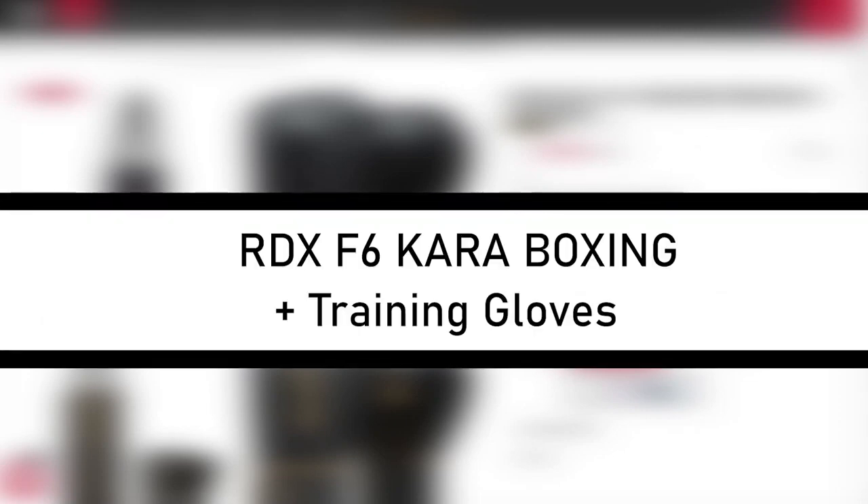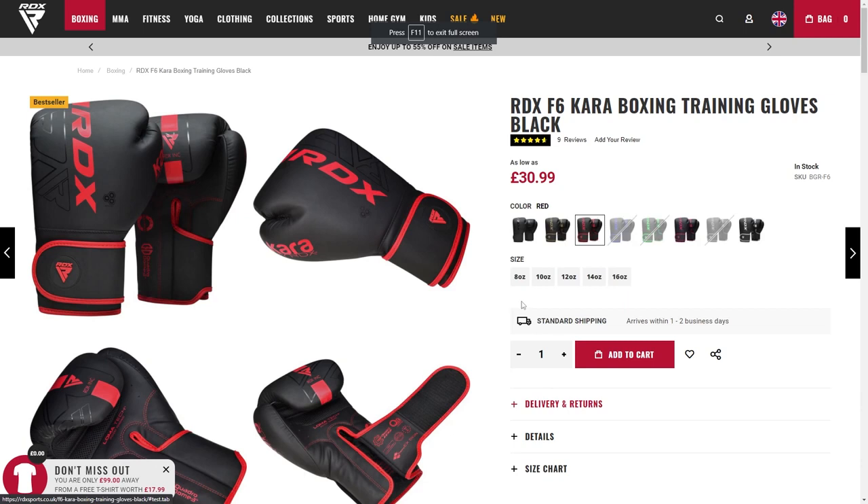Hi, today we will be reviewing the somewhat basic but easy to use RTX F6 Caraboxing training gloves for only 30 British pounds. This glove comes in a range of sizes and colors from 8 to 16 ounces, in black to white. These gloves are perfect for the aspiring boxer to the professional.